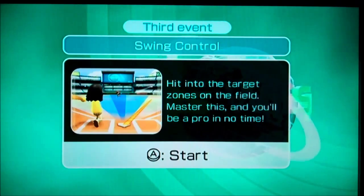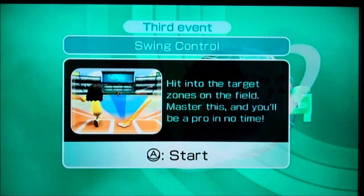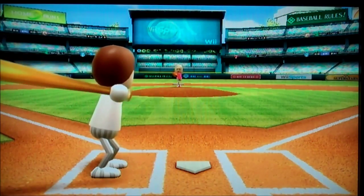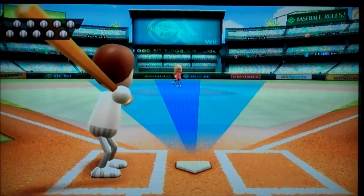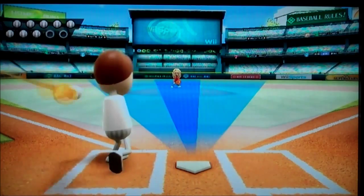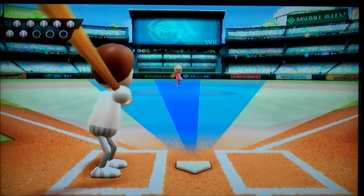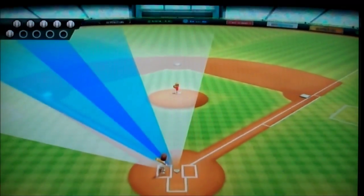Here we go — swing control. Hit the target zones on the field. This is my nemesis. The batteries are done — brilliant. Missed. And he missed again, and he missed again — strike three, good grief. Hooray him, but he didn't get a target. So that was zero.